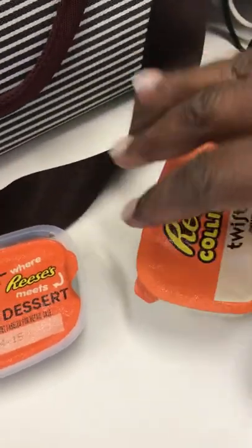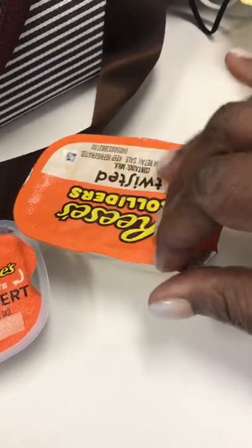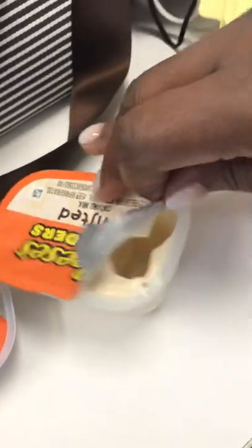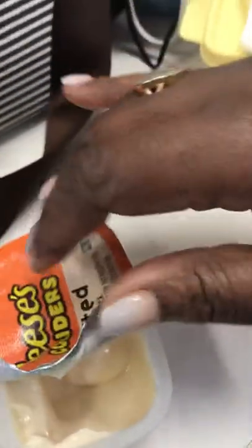Wait, I think I can open it with one hand — let's see. I don't have to put y'all down. This is a straight pro, look at that!